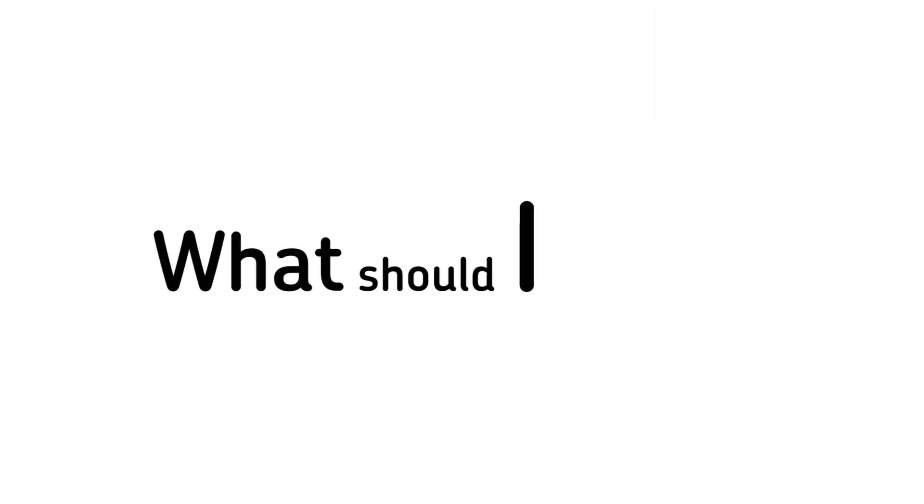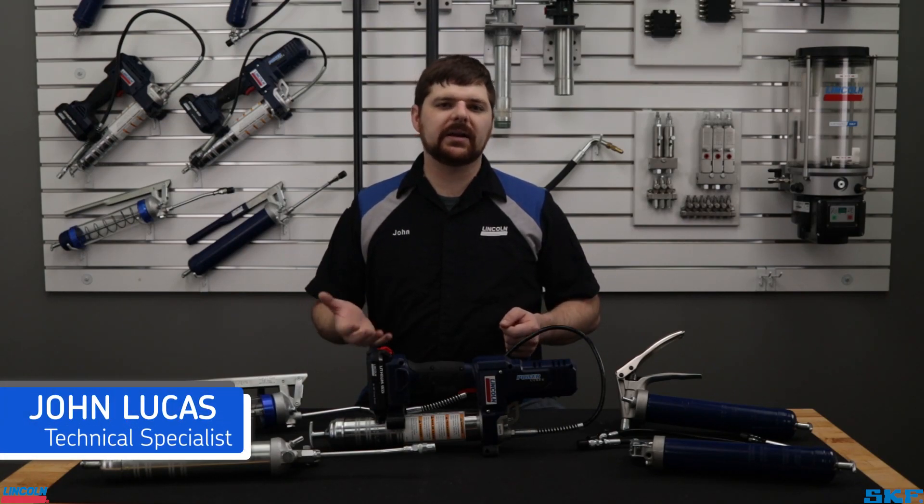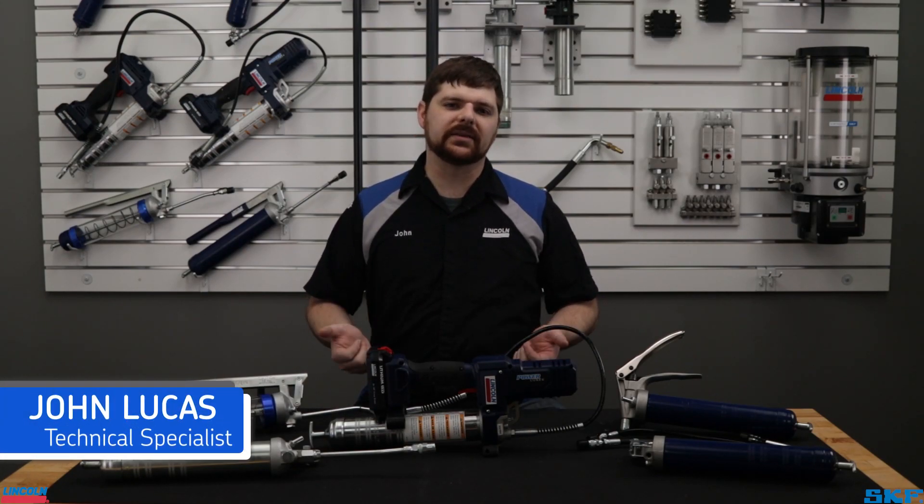My grease gun does not dispense — what should I do? A common question received by our tech department, and more often than not, contamination accounts for most of the causes behind this question.